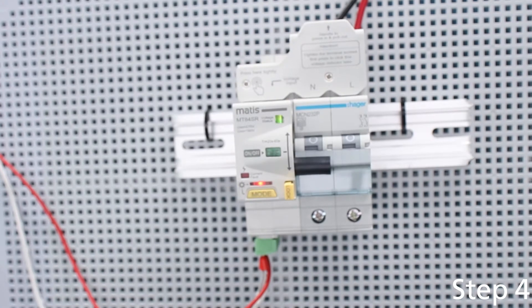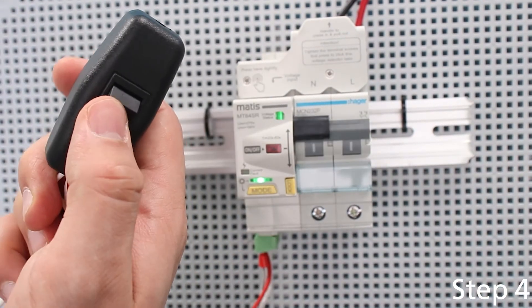Step 4: Fasten the lid. Turn the lock hole to its original position. Then turn on the device.